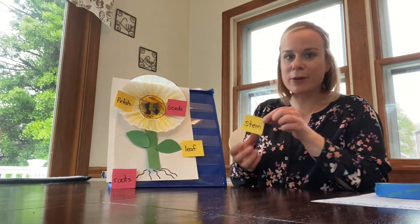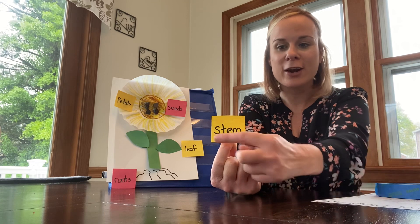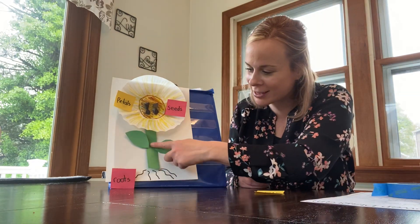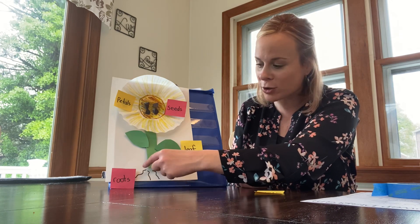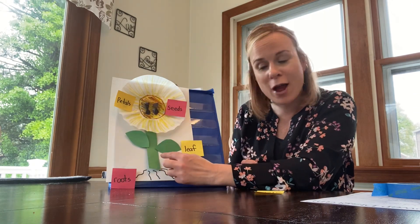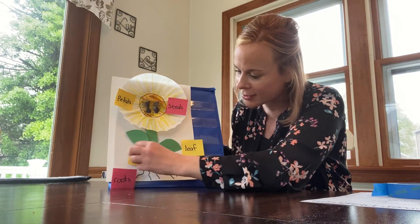The last plant part that we're going to find is the stem. Remember, we only have one stem — no S at the end here, just a stem, just one. Where is that one stem to my sunflower? This is the stem. Remember, the roots are carrying up that water and those nutrients, and then the stem is continuing to carry that water throughout the plant to help it grow, and it supports the leaves and the flowers. We're going to label this — on this side, this is the stem.